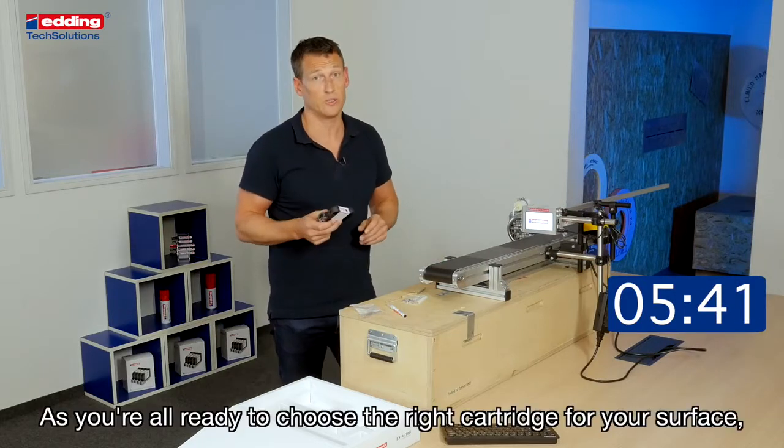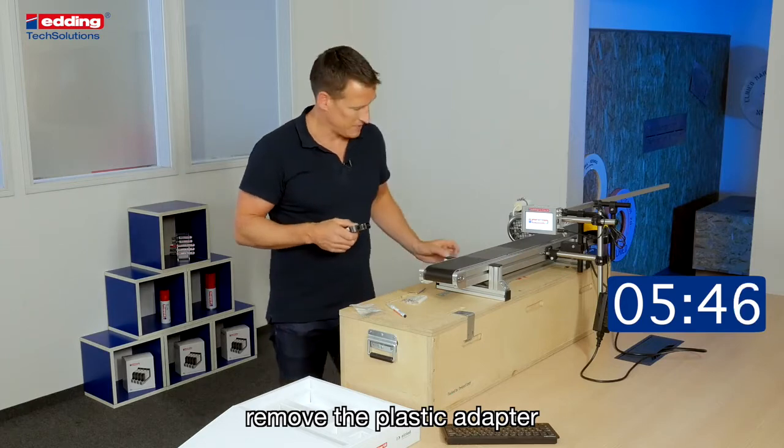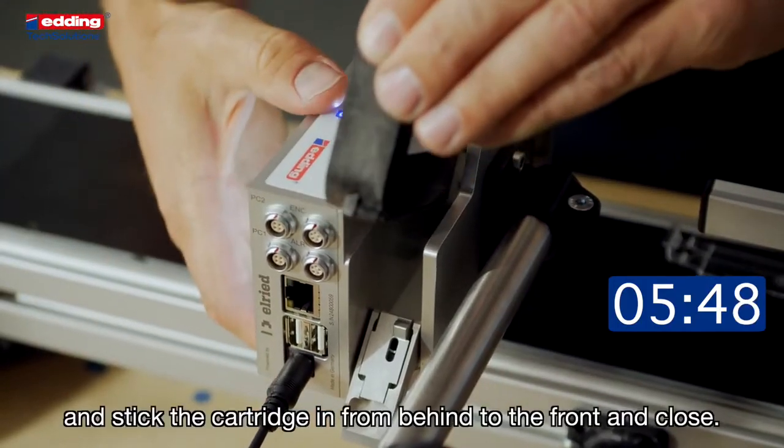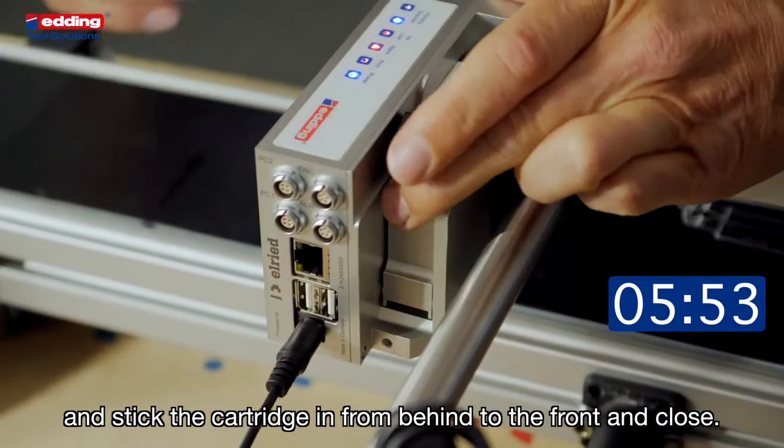As you have already chosen the right cartridge for your surface, remove the plastic adapter and stick the cartridge in from behind to the front and close.